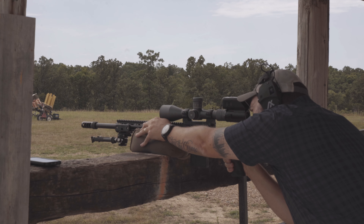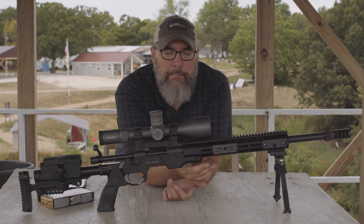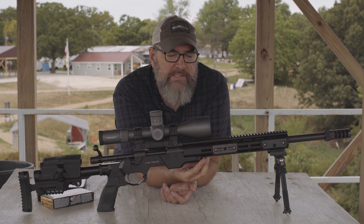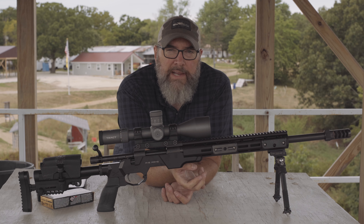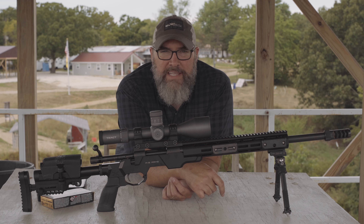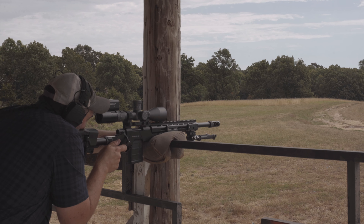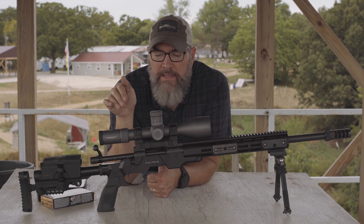As far as barricades and positional shooting, no major issues, though one downside is that the chassis bottom is smooth and rounded. It looks and feels nice in the hand, but for PRS-style competitions we prefer wide, flat bottoms for stability on barricades. There are M-LOK slots along most of the lower section, so I could add an aftermarket ARCA rail to get more of that flat, wide, stable base — and it would let me shoot off a tripod too.